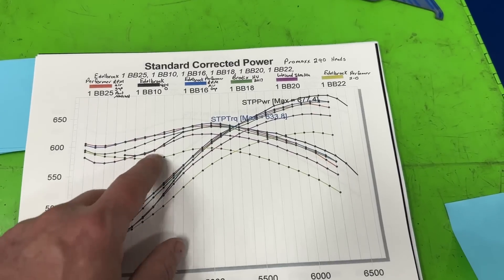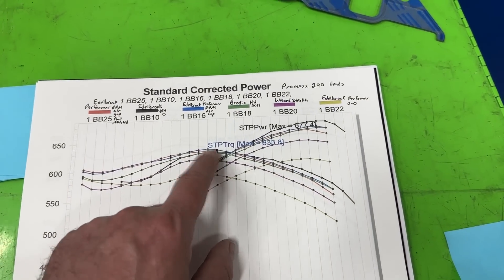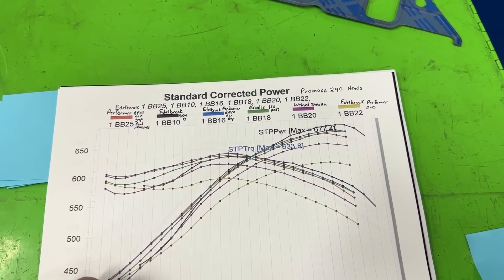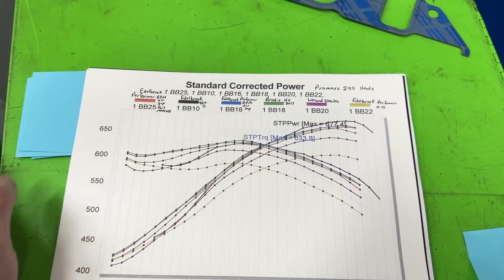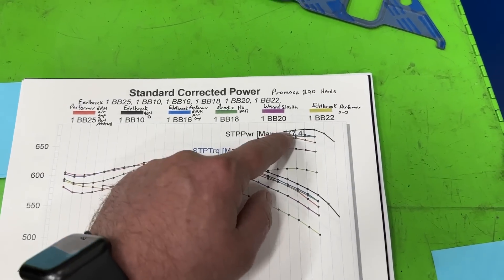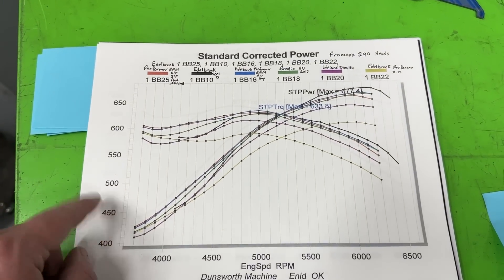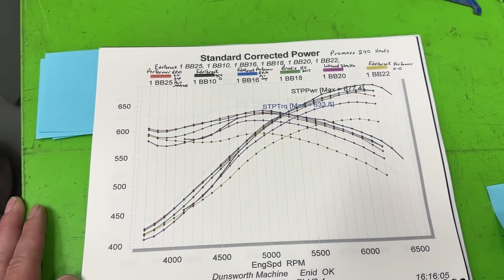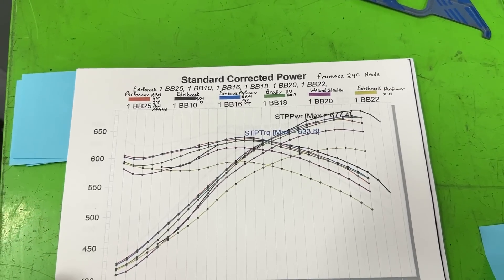I've had several customers switch and put the 454-O or 454-R intake on, and their graphs would probably look just like this. They went to the track and went faster — even though it's only up about 10 horsepower at peak, it's down so much in the lower range. Even with a 3,000 stall converter, it's still faster. I've never had someone call me who went slower after switching to one of these.